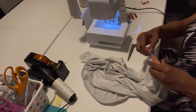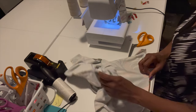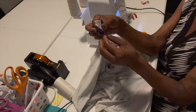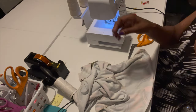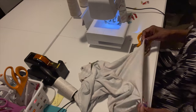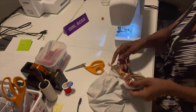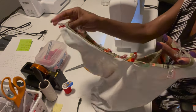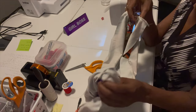We could probably do the hem for the bottom of the dress with the serger too — let's go ahead and do that. The neckline I have to do with the sewing machine, and the armpits too. I'll tuck them in and do the armpits and neckline with the sewing machine. I clipped the neckline all the way around the dress.